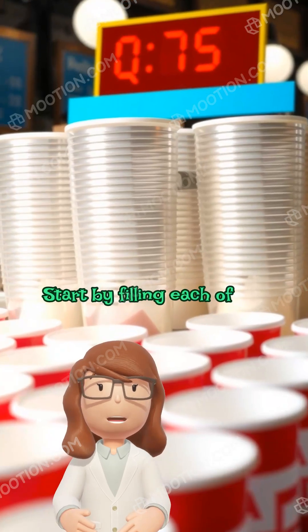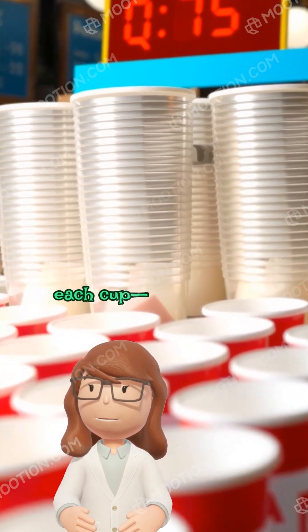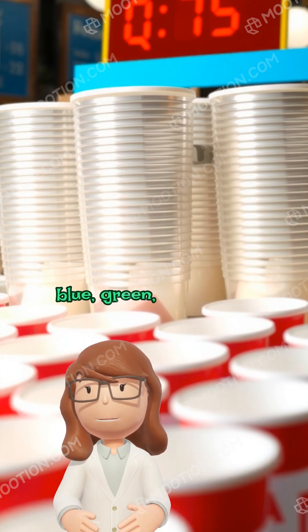Start by filling each of the four cups with water. Now add a different color to each cup — let's say red, blue, green, and yellow.